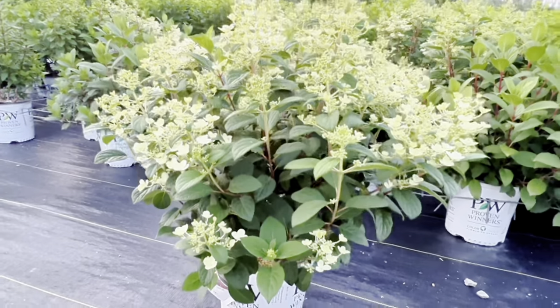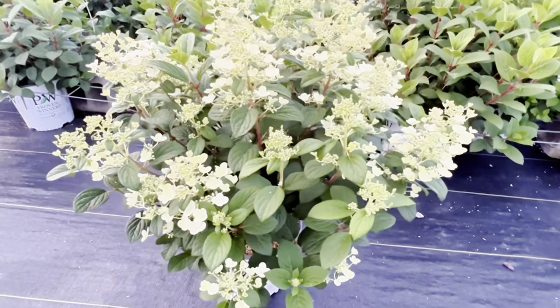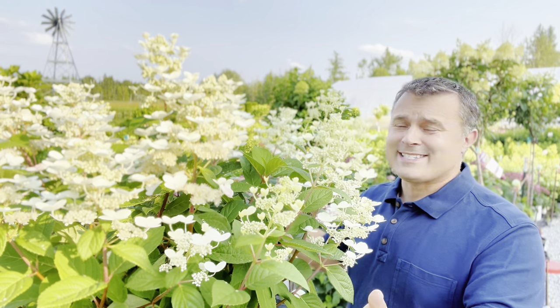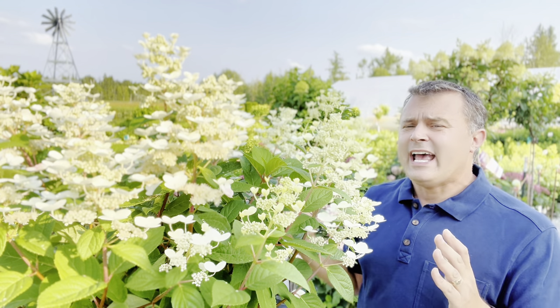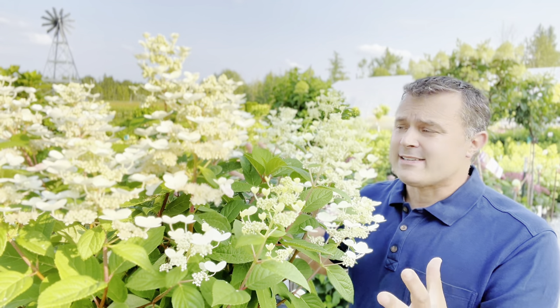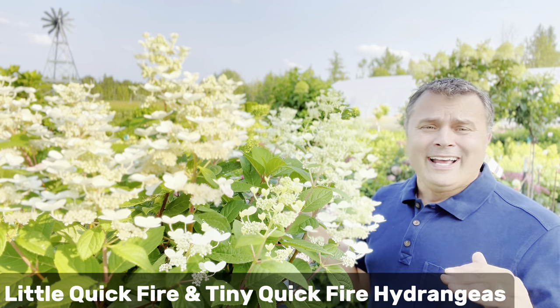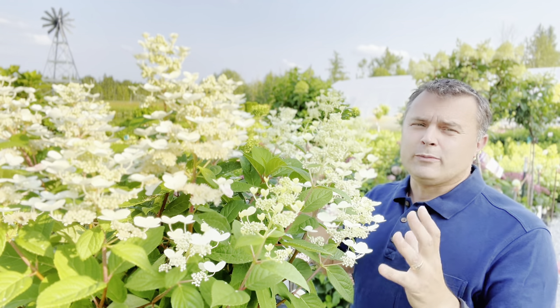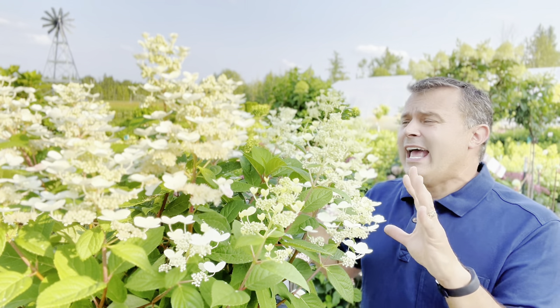The Quickfire is way ahead of all the other Paniculata hydrangeas when it comes to blooming. The other thing I like about the Quickfire is it has a little different habit — more compact and tidy. Its branches are tighter, its leaves tend to be really dense and full, and it just keeps that nice mounded habit. That makes it really easy to trim back in the fall. The regular Quickfire does get to a full-size hydrangea, up to six feet or taller. But they also have Little Quickfire and Tiny Quickfire — I think Tiny Quickfire is under three feet. The dwarf varieties do tend to bloom a little bit later than the original, so you make that little trade-off, but still an incredible lineup.